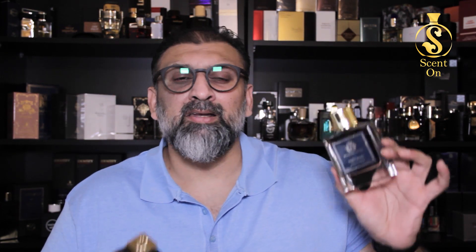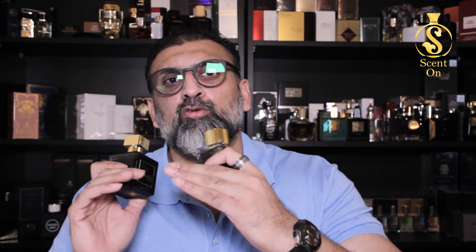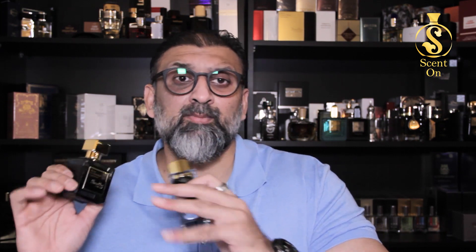Ministry of Oud Oud Satin may disturb people around you in closed or office environments, so in that case go with Barakat Satin Oud. If you personally don't like too much sweetness or loudness, go with Barakat Satin Oud. If you like more sweet, candy-like, and loud perfumes go with Ministry of Oud Oud Satin. Performance-wise, both are very nice — Oud Satin has a very loud opening while Barakat Satin Oud's opening is smoother and more tamed.